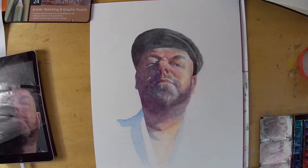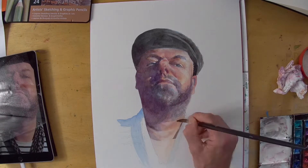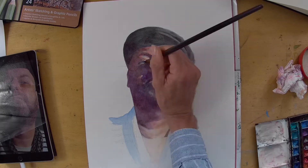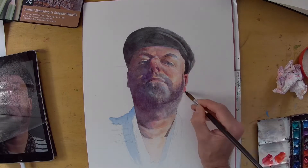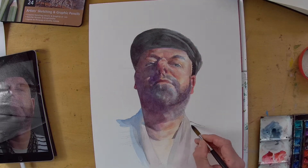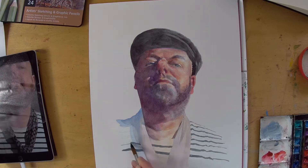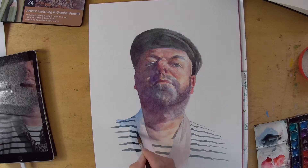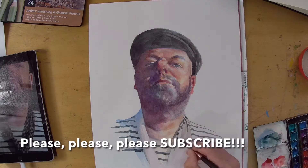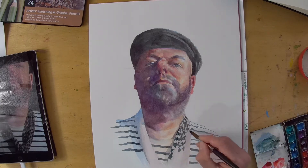Building up the darks — I haven't used any black; there are some touches of Payne's grey in the hat, but mainly I'm using Cobalt Blue, a bit of burnt umber, and a crimson to build those darks. They're all purple-based or blue-based, with a little bit of brown here and there in the beard, but you can still see the blue shining through, which gives a little bit of vibrance to those colours. Adding some of the details on the scarf and the shirt gives a secondary focal area and gives us something to look at.